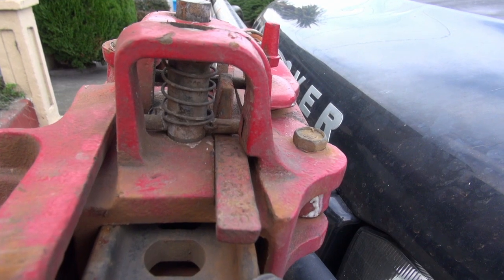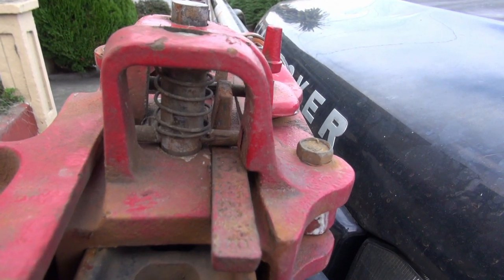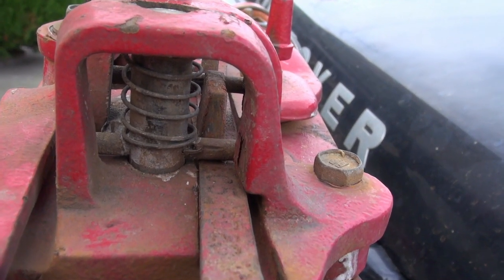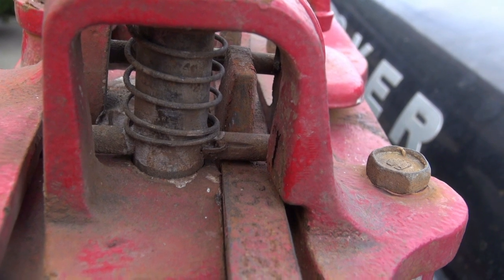Here's a view of the other climbing pin. Take note of the orientation of the spring to the cross pin. You want to make sure that the spring sits entirely on top of the cross pin when you're doing the reinstallation.